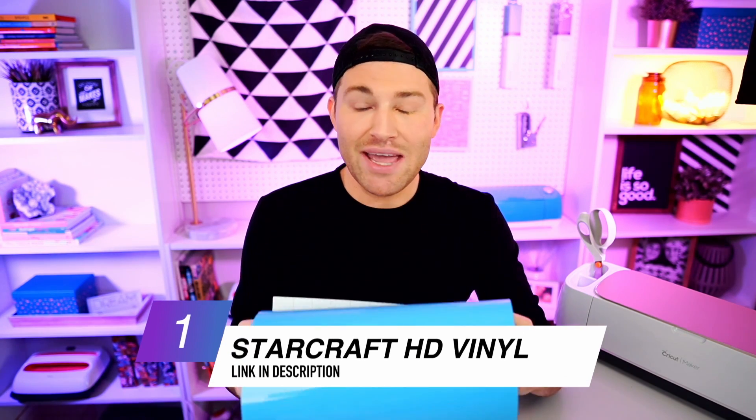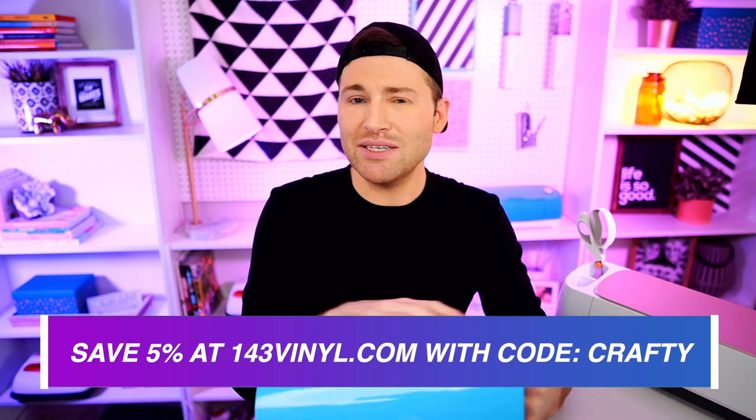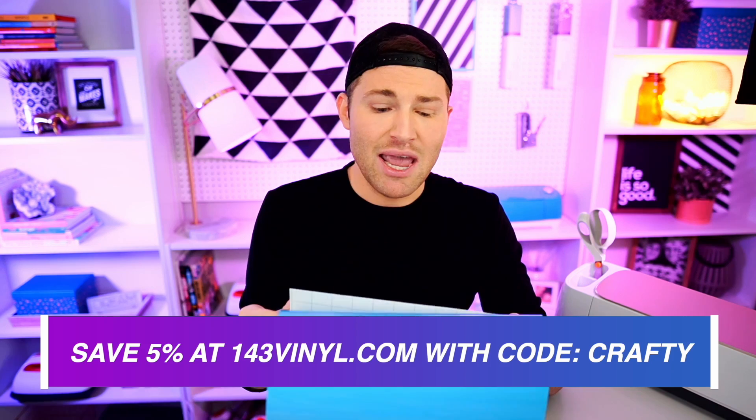To make all this happen, we're going to need a few materials, including the StarCraft HD — the HD stands for high durability — permanent adhesive vinyl. This is honestly my all-time favorite and my go-to. The quality is way up there, all colors come in both glossy and matte finishes, and the price point is mind-blowingly good. You can get a 12-inch by 5-foot roll for $2.85. You can use my code 'crafty' to save an additional 5% on your entire order from 143vinyl.com.